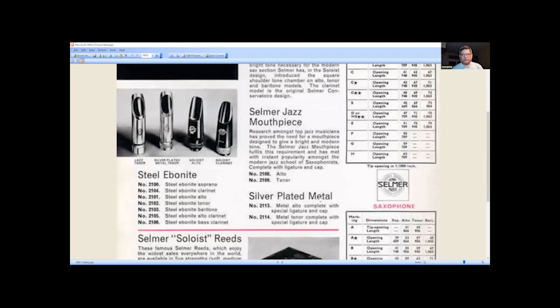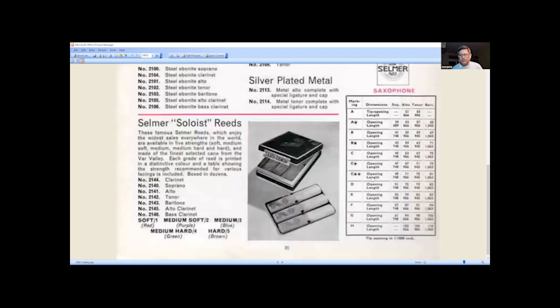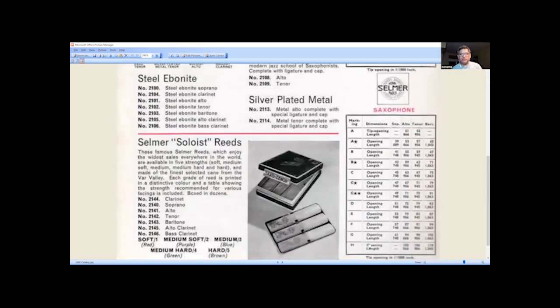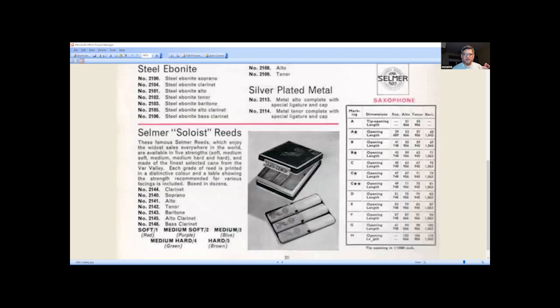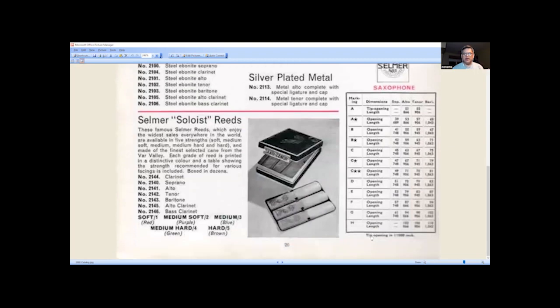In the middle we have silver-plated metal alto complete with special ligature and cap, and metal tenor complete with special ligature and cap. They have tip openings from A all the way up to H. I had a whole bunch of these from C double star, D, E, F, G, H, I, and a J, a long time ago because I was curious about them. I couldn't play the J — couldn't play anything above a G, it was just too big for the way I play. I really stuck to D and E, and the ones I have left over are all D's and E's. You can also see Selmer reeds here — I have videos about those including the Selmer Solo reads.